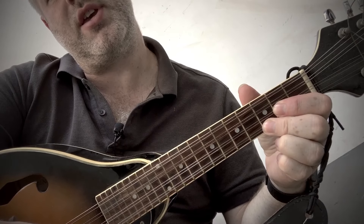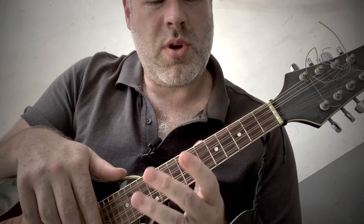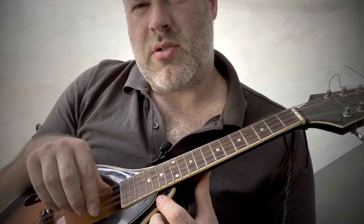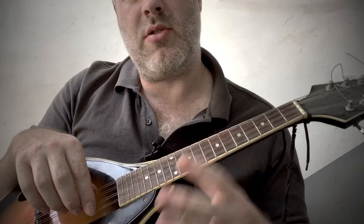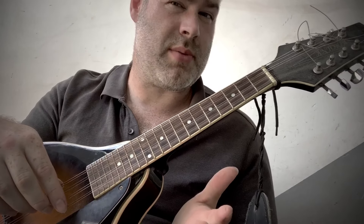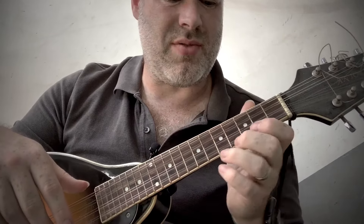What's useful about the mandolin is it's tuned in fifths. You can do certain runs like arpeggios really easily — a little major scale running. Minor arpeggios or major arpeggios are much quicker to do on a mandolin.